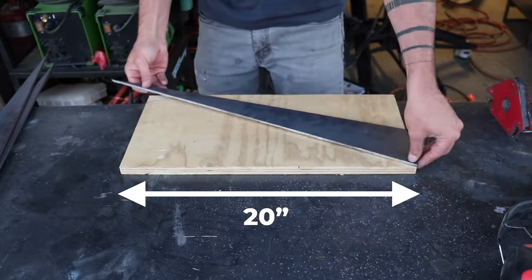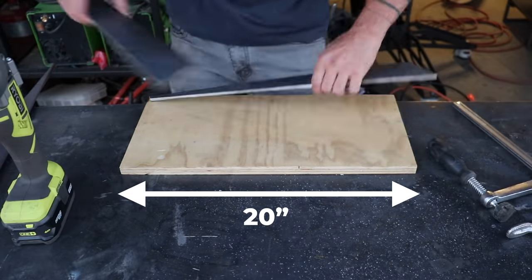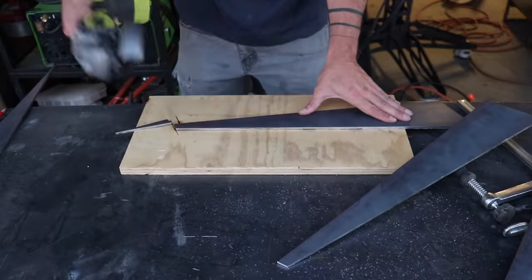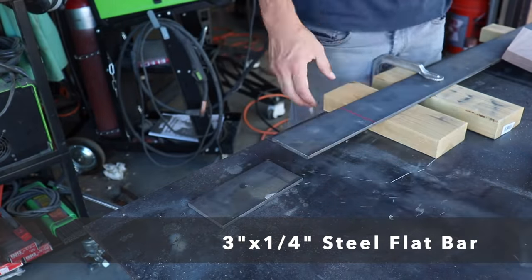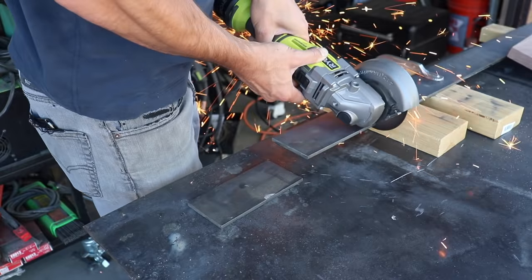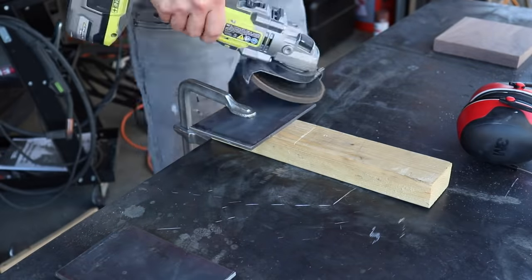I need to trim the bottom of the legs so that they're parallel with the top. To do this I just used a 20-inch-long piece of plywood to act as a reference line, and once again used the first piece I cut to guide the additional cuts. I also need a piece of steel to go underneath the walnut — for this I used a 3-inch-wide piece of flat bar and cut it to the width of the walnut. I'm almost ready to weld, but first I used a flap disc on my angle grinder to clean up all the edges.